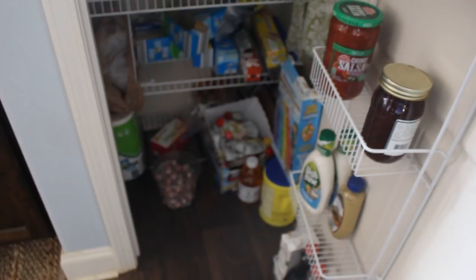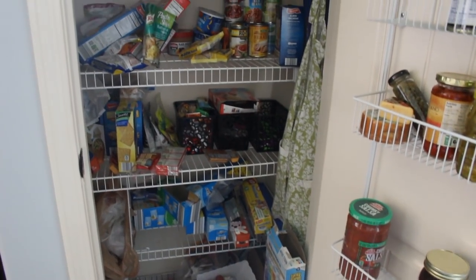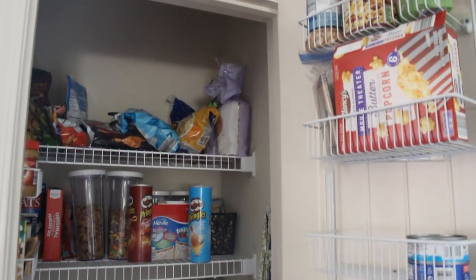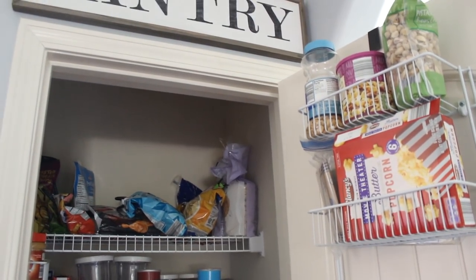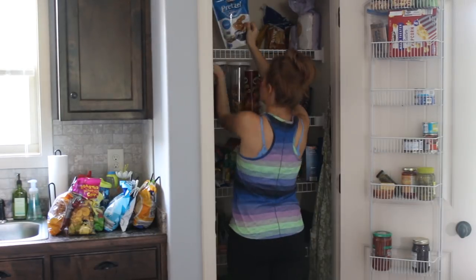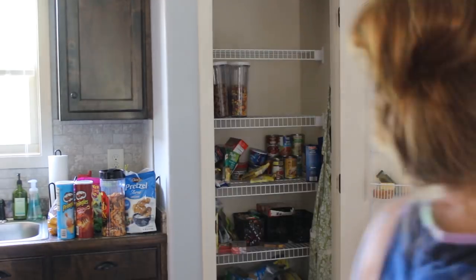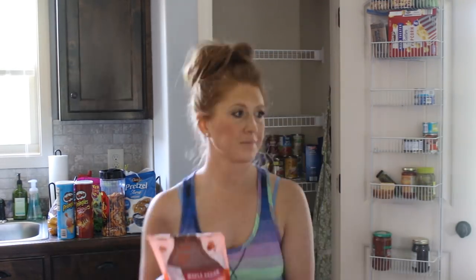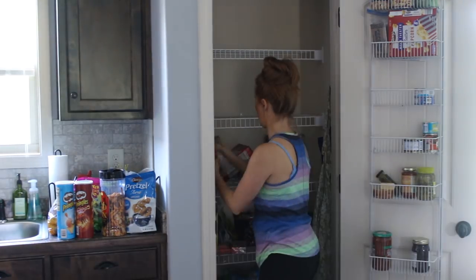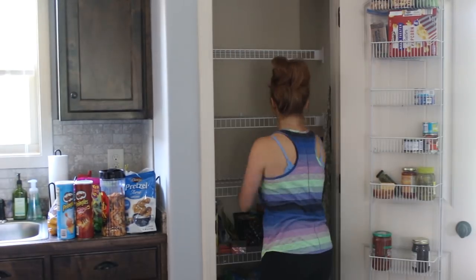Here is the current state of the pantry. It's definitely a bit of a mess — not horrible, but not great either. You can see where we've just thrown things in to get them out of Gunner's reach and get the door closed. First I'm going to take everything out so I can see what I have and what space I have to work with, then check expiration dates and toss anything no good. There really wasn't a lot to throw away.